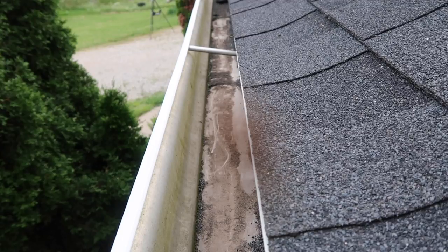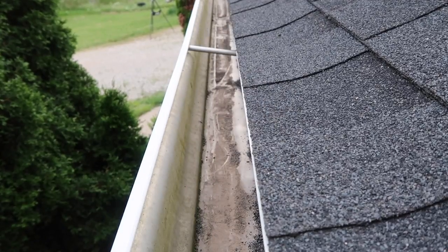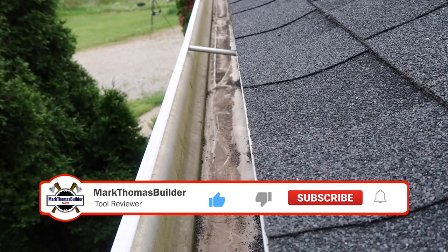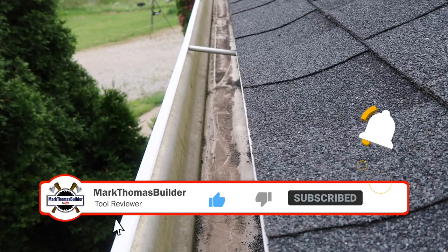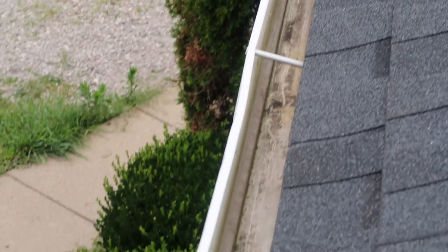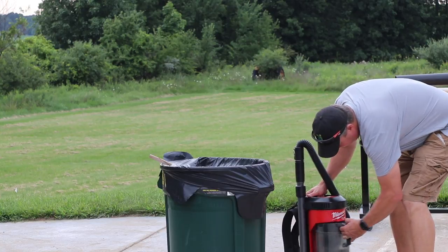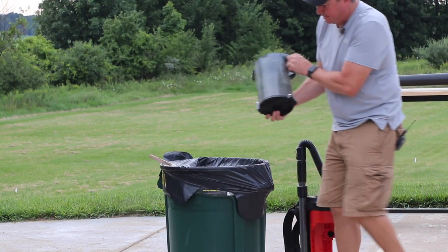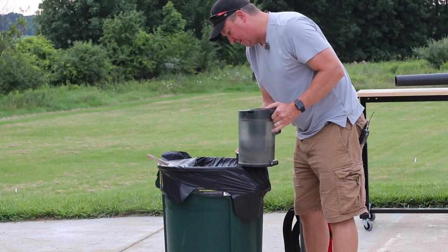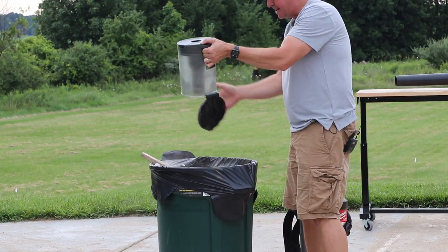You might be wondering why I'm not using a leaf blower on this — I did try it but the granules are clumped together so much it didn't work as well, but you'll see another example where the leaf blower will really come in handy. In just a short time you can really go to town cleaning this up. As you can see these gutters are nice and clean. When they're dry like that you can easily vacuum them out. That vacuum ended up being incredibly heavy — like a bag of sand.